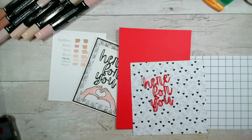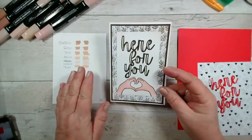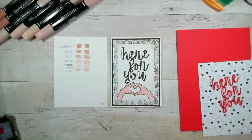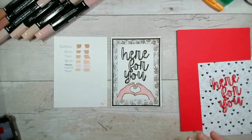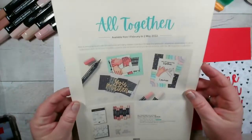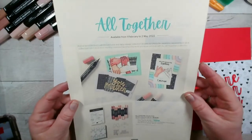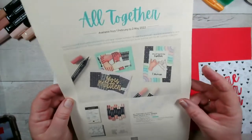Yesterday evening we created this card here using a brand new collection of products that was released literally yesterday. I'm not normally quite as on the mark but I wanted to do something different, having given you a week of windmills last week. The product range is called All Together and it's available between now and the 2nd of May. Good evening to Kerry in Australia.